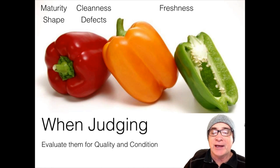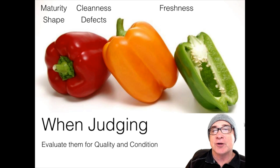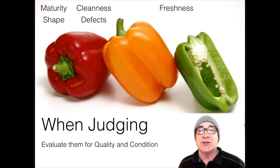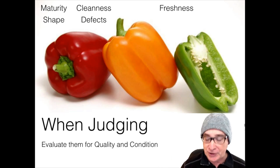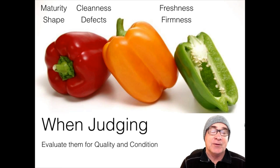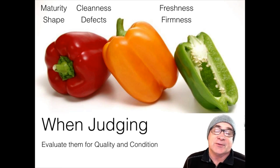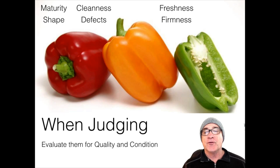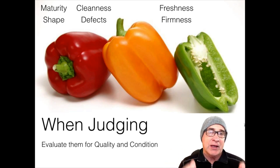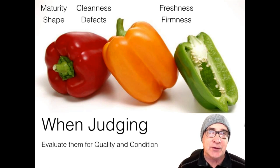The other thing we look at is condition. Freshness is also very important — we're looking at whether they're fresh or not. If they're not fresh, then they're not in good condition. In terms of firmness — and this is a fruit, by the way, it's the ovary that develops, though we still call it a vegetable — this particular fruit needs to be firm to the touch where the walls of the ovary aren't breaking down, not shriveled, and not crushed.